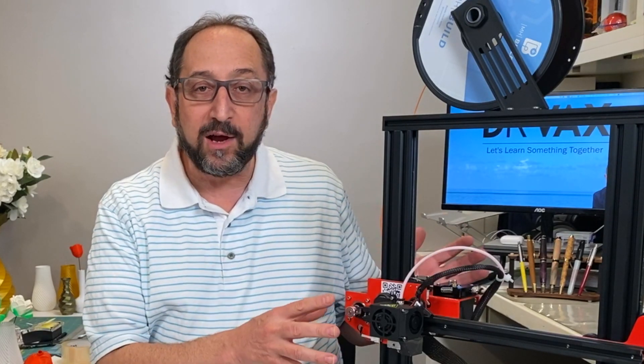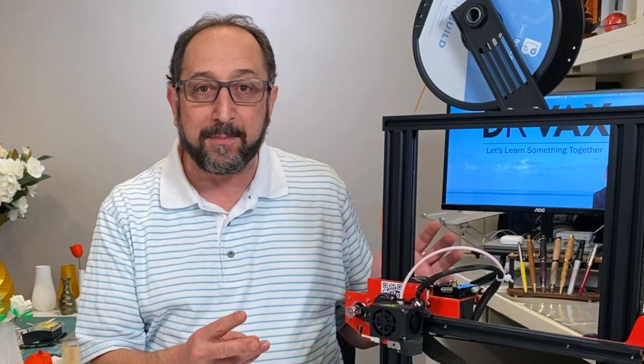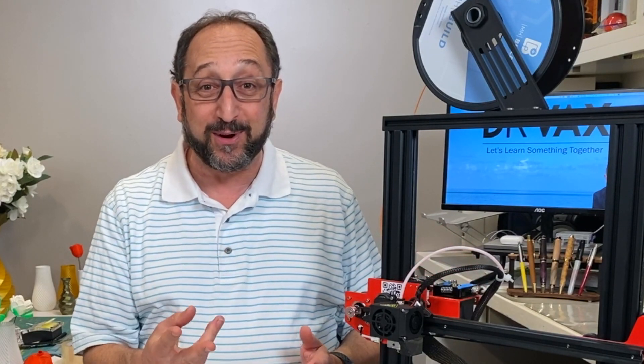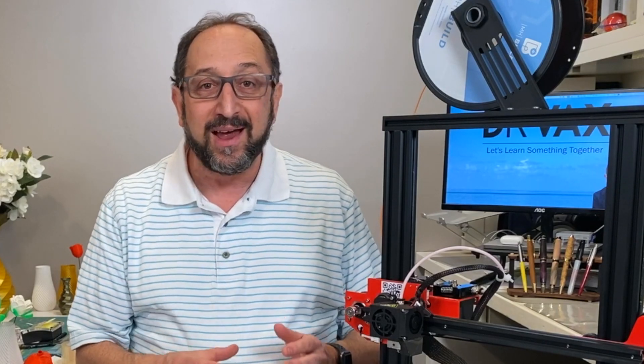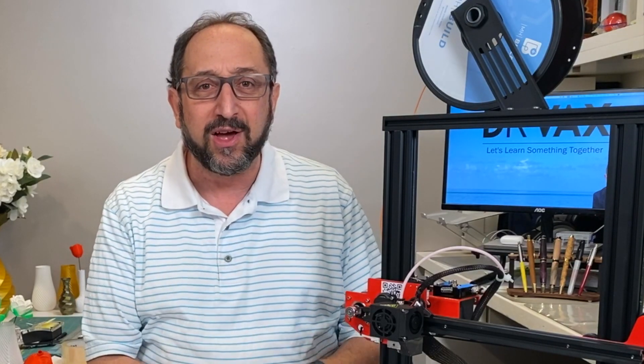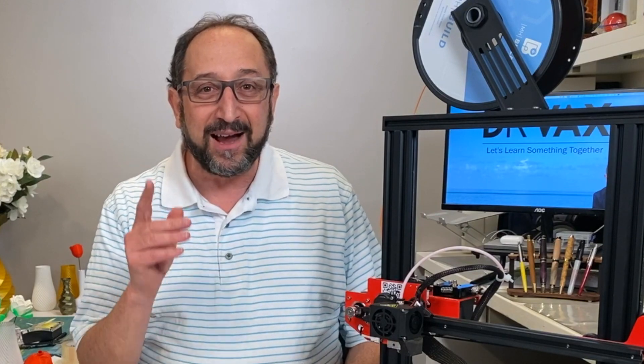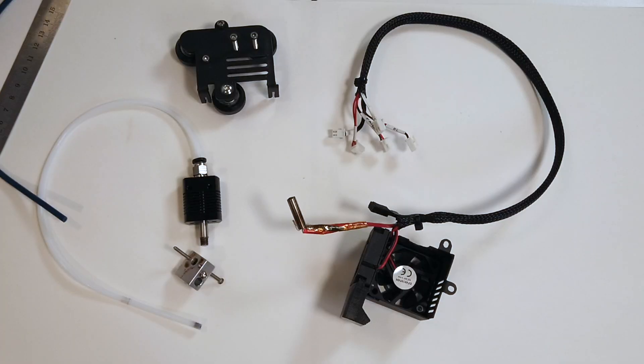When I agreed to do a review of the ET4, Anet actually sent me from Amazon two returned printers. I asked them why they sent me two — it was because these were returned and they assumed something wasn't working right, so I'd have enough parts to assemble a printer correctly. In fact, the first one just had a blown fuse and it worked properly. I took the second one out of the box today and completely disassembled the hot-end.